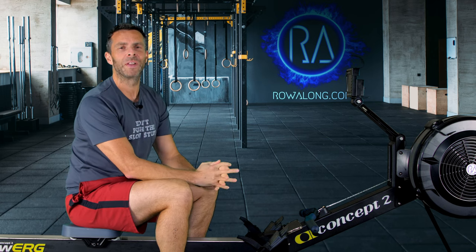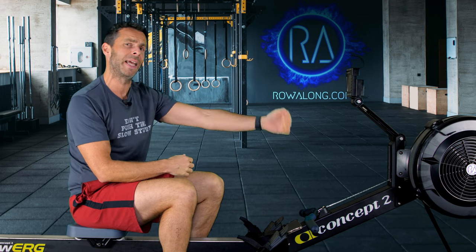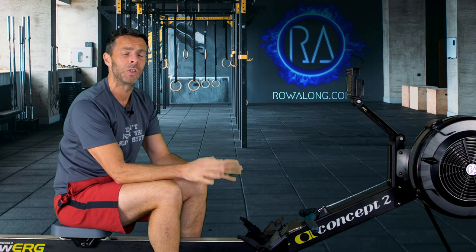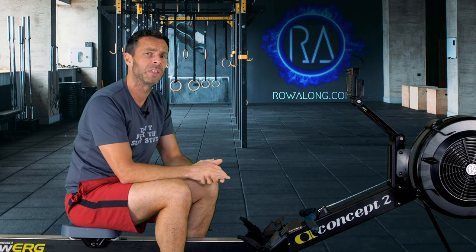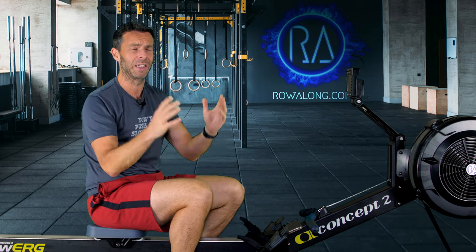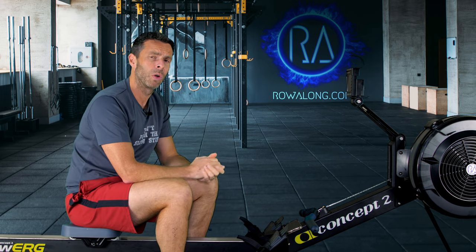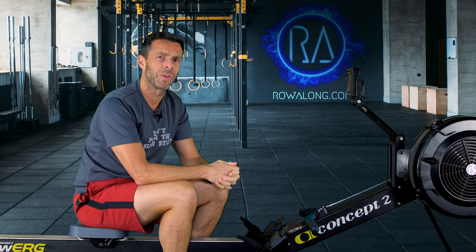Hi there and welcome to the first row in the 2022 collection of 30 minute rows. I did this last year where I did 30 straight days of 30 minute rows, but you don't have to do the same. You don't have to do all 30 one day after another — you can take rest days or just do a selection. But if you do all 30, get in touch at info@rowalong.com and I'll send you a certificate saying you've completed the 30 days of 30 minute rows.